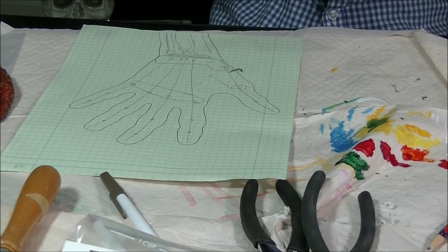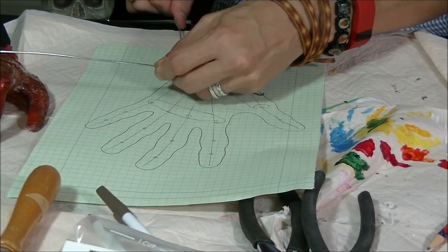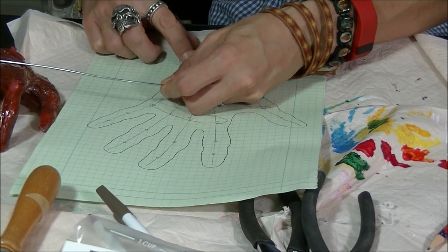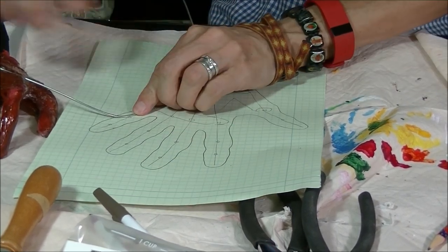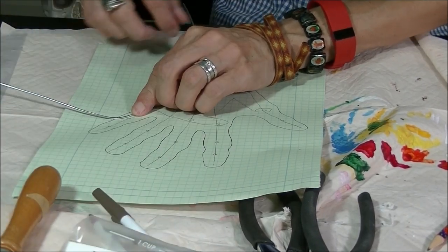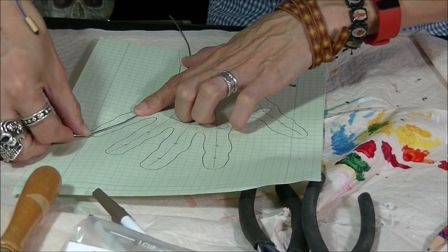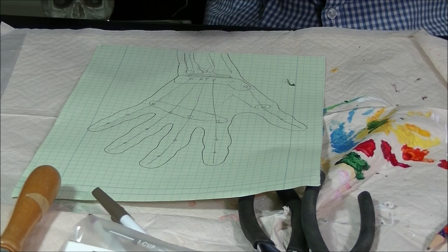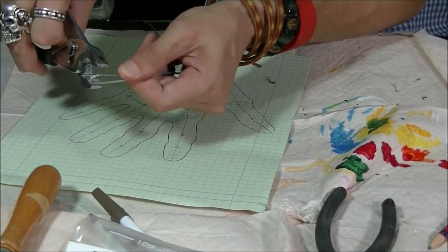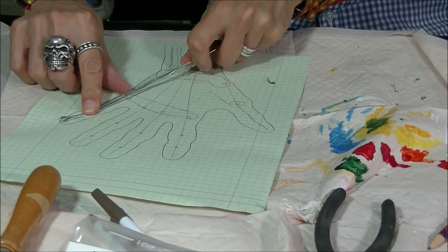On the first step we'll bend the wire. We're going to start at the bottom of the hand and leave some extra wire. Just hold it there and go all the way up the bone to the fingertip. Once you get to the fingertip, bend it right there and take your pliers to squeeze it. That is the first finger.